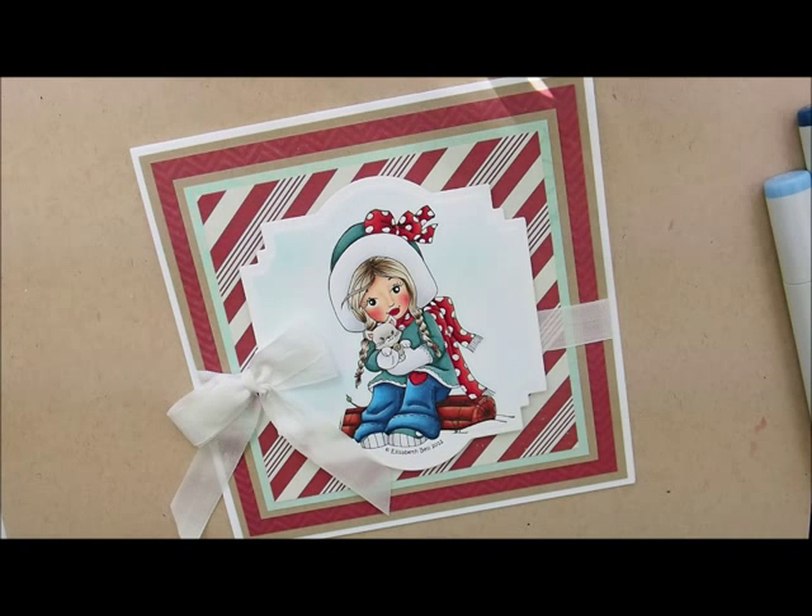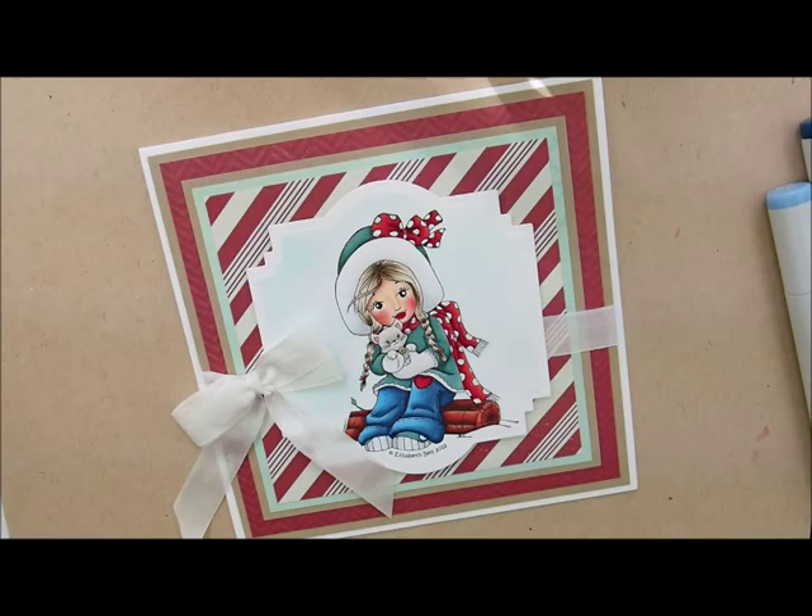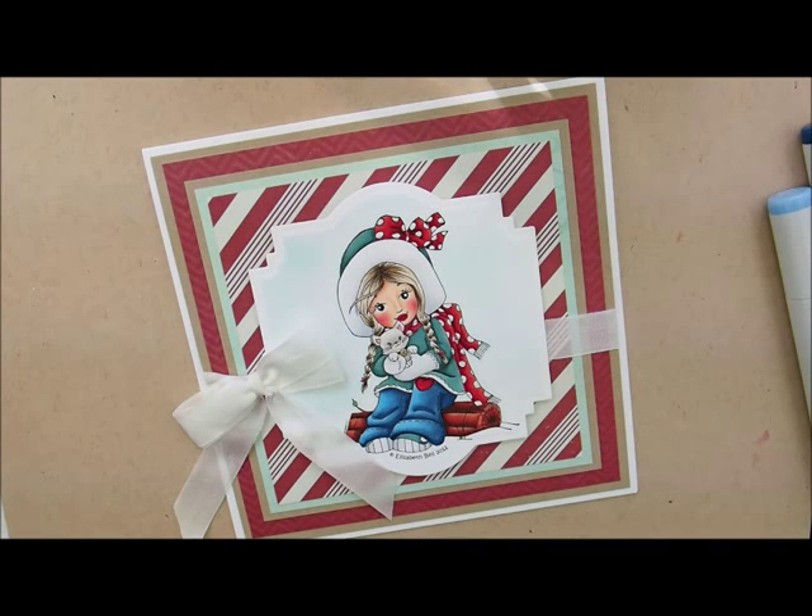Hey everybody, Heather here. Today we are going to be coloring this super cute whimsy stamp image called Skippy D and Bella. If you haven't already grabbed yourself a kit, head over to the store and pick one up. Remember, they are limited — you don't want to wait. I'll put a link down in the description box. Make sure to always check out the clearance section because I'm constantly going through there adding new stuff; I need to make room in my little store room.